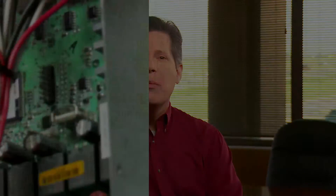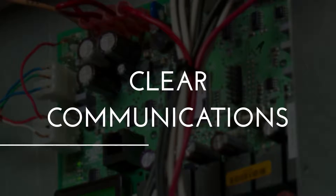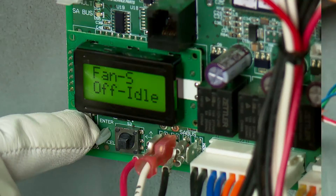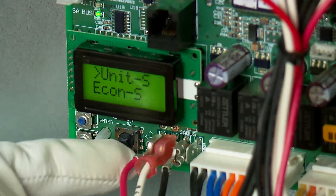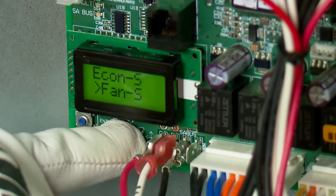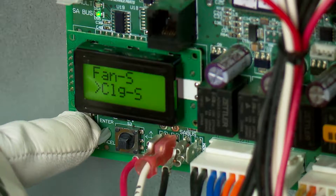No one competes with Simplicity SE controls for combining simple programmability, startup commissioning, and energy tracking with clear communications that put you in control. All the information you need is viewable on the LCD screen. The menu navigation is controlled through the joystick and control buttons. All the access you want is at your fingertips.